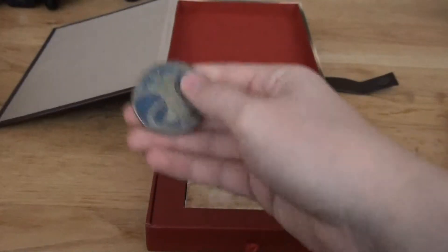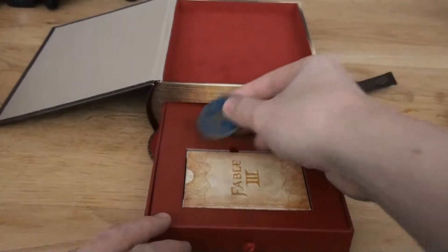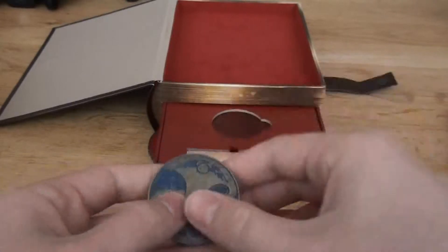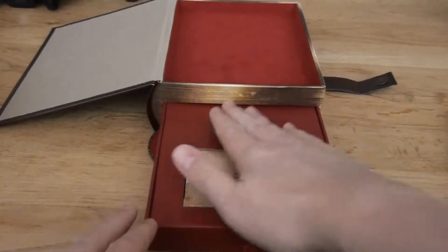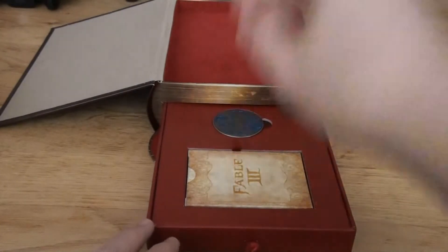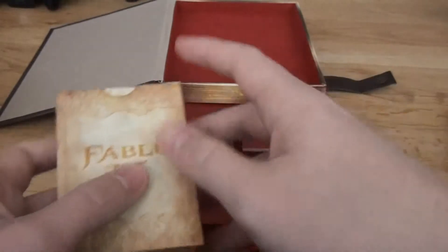The Witcher 2 also had a coin in the special edition, but this one is more easily packed — I mean, that coin is like stuck inside and it won't move from its place. It's greatly put in. But with Fable 3 you can put it in excellently.